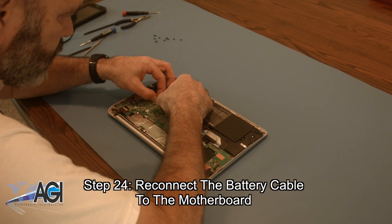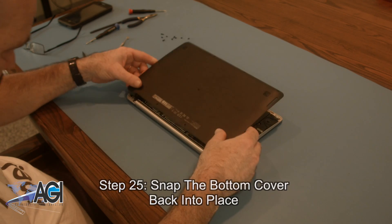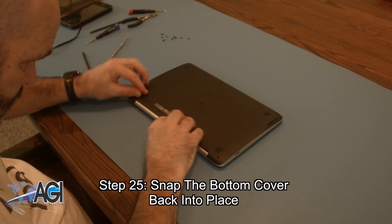Next, you will reconnect the battery cable to the motherboard. Now, you will snap the bottom cover back into place.